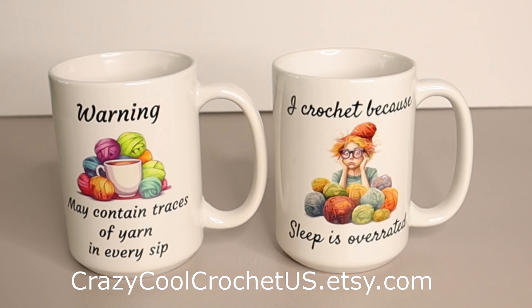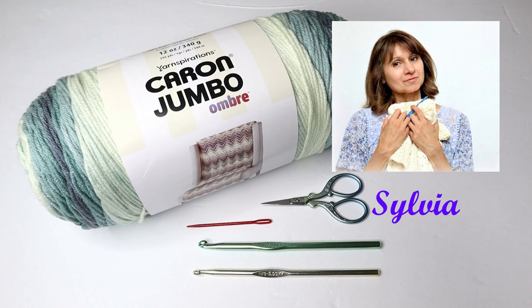Before we continue with the tutorial, I wanted to let you know that I've got something new over at my Etsy shop. These are ceramic coffee mugs designed and created especially for crocheters, yarn lovers, and knitters.